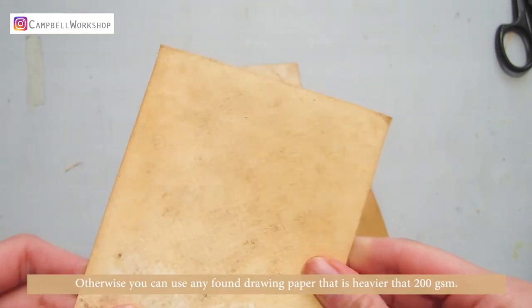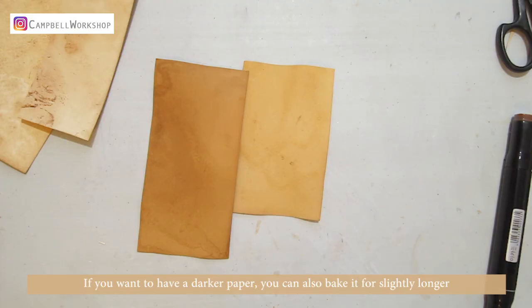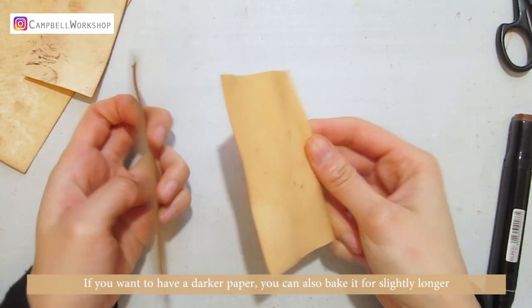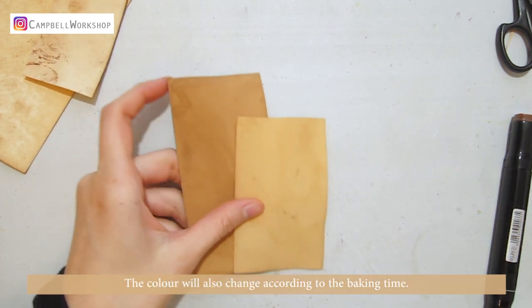Otherwise, you can use any drawing paper that is heavier than 200 grams. If you want to have a darker paper, you can also bake it slightly longer. The colour will also change according to the baking time.